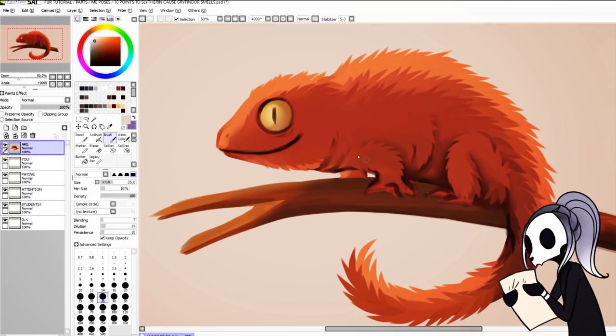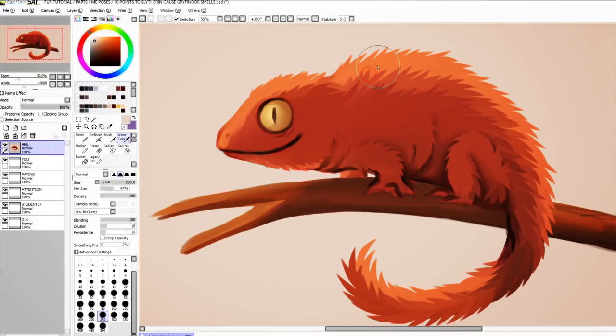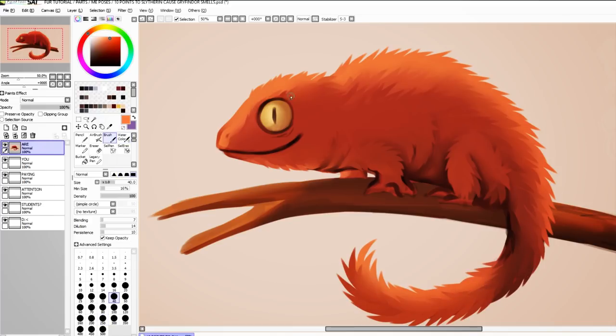If you want your fur to be a bit more detailed, then there are several things you can do. First, smudge the fur you've drawn with the default watercolour tool very gently, so you can still see it but it's a bit more muted. Then, with a slightly lighter shade of whatever colour you're working on, draw some lines with the paintbrush. Remember to make sure you put the persistence down again from 100% on the paintbrush, or nothing will happen.